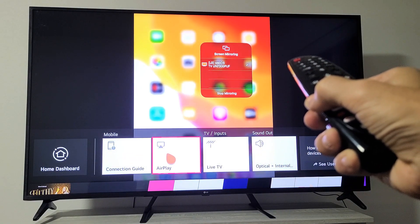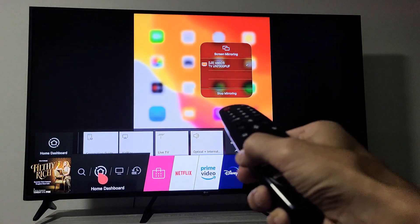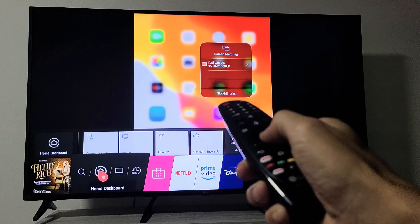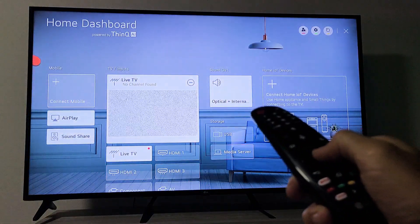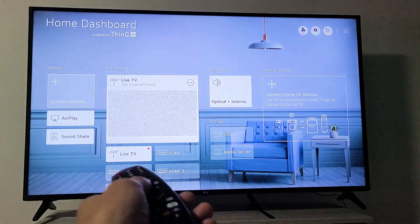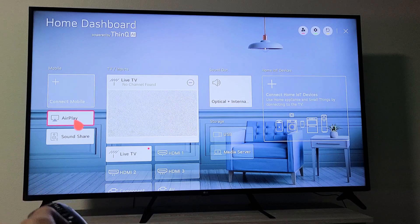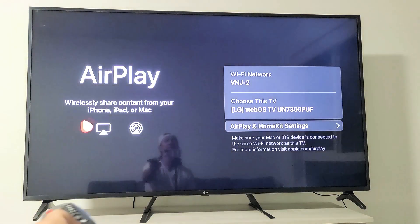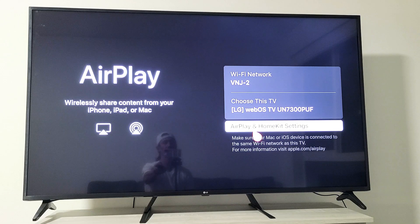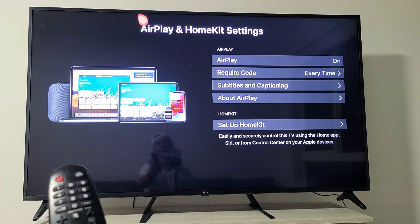This is one way I can go to AirPlay and turn it on and off. The other way is to go directly to my home dashboard right here. So we're on the dashboard — this is basically like the control center of the iPad. We have AirPlay right here, so we click on AirPlay and then go down to where it says AirPlay in HomeKit settings. Click on that, and right up here is AirPlay. You can turn it off, or just leave it on — I'm going to leave mine on.